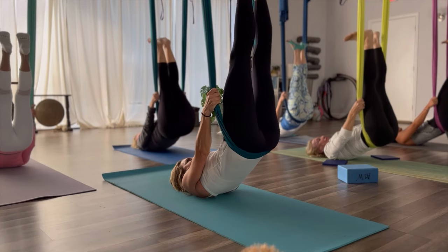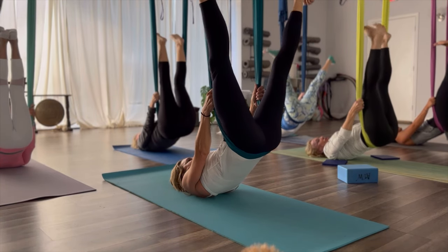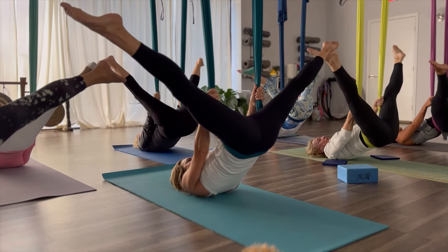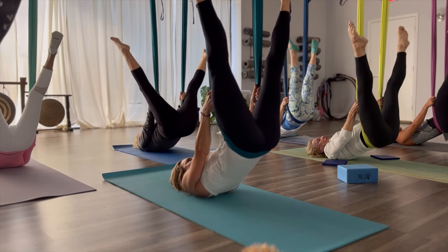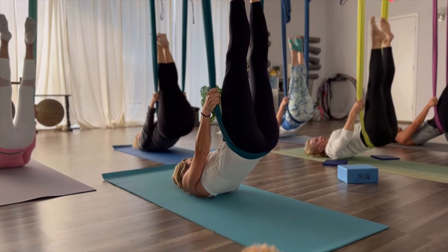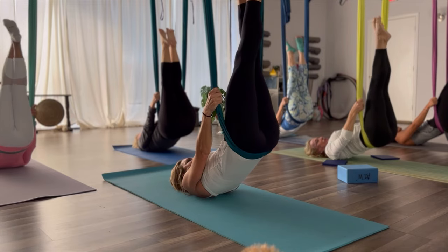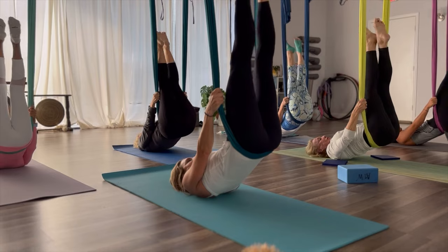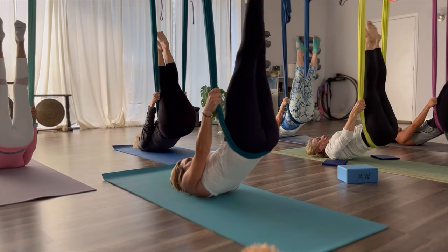Now flex. Now press apart — there's resistance on the outside of the legs. Point the toes, squeeze them together. Really engage those leg muscles. Keep those leg muscles engaged, keep the toes pointed, keep the heels together. Keeping the ankles as close together as we can. Squeeze the glutes.